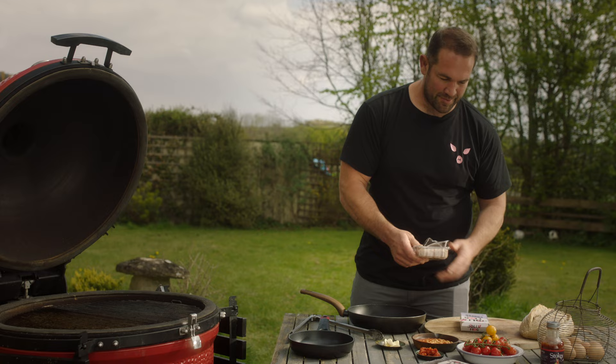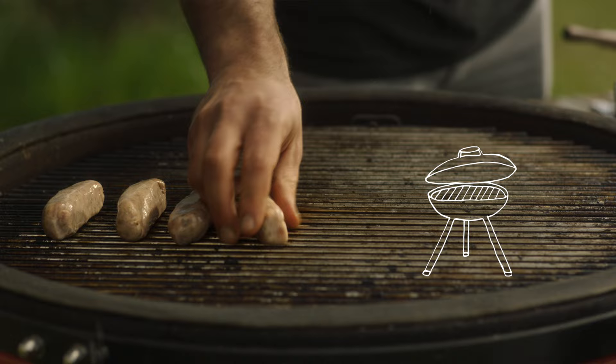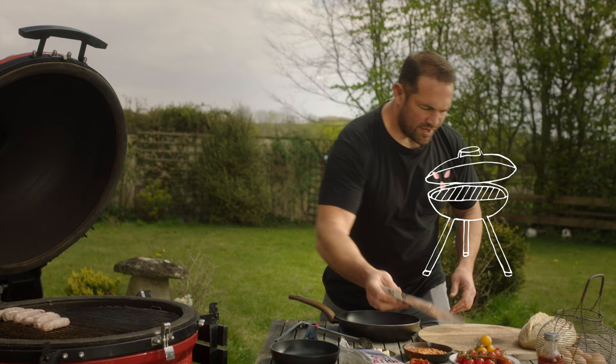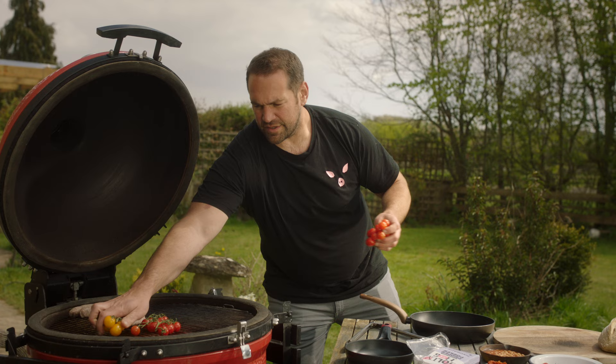We need to get some sausages on first, alongside tomatoes, and then we're going to get the lid down because these guys take the most amount of time to cook. Some proper pork sausages — two Great Taste Awards 2020. Get those guys on, and now some nice vine tomatoes.